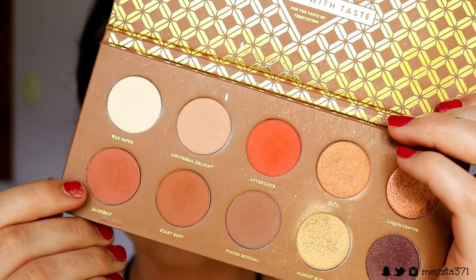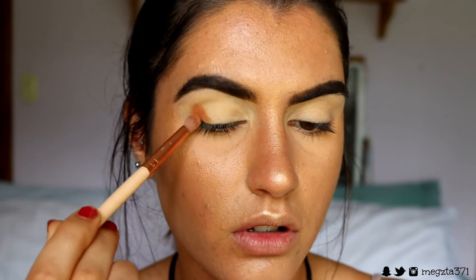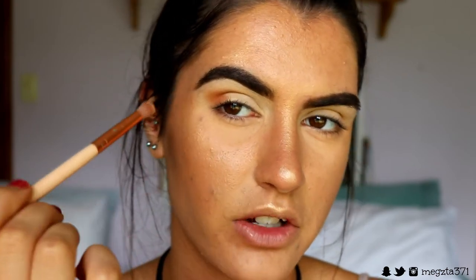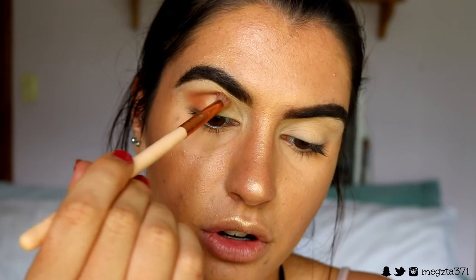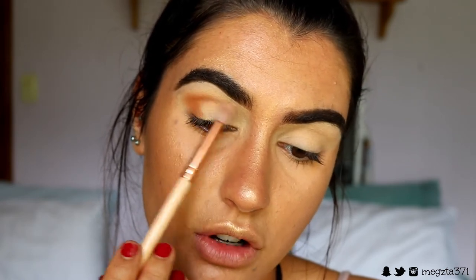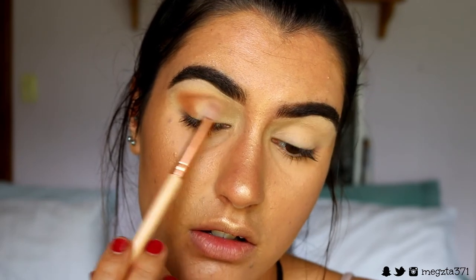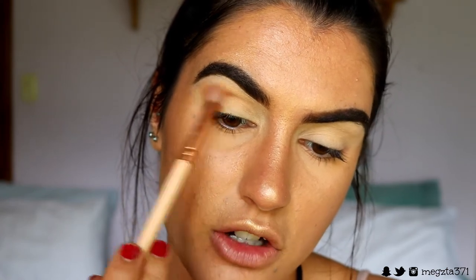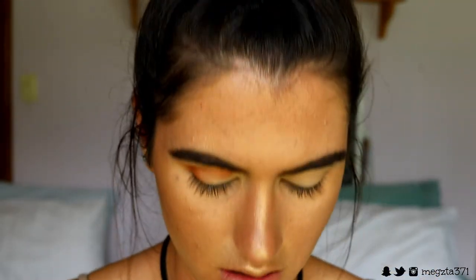Now that our lids are primed, I'm going to take Alchemy from my Caramel Melange Zoeva palette and place it on the outer part of the eye — the outer corner and slightly through the outer crease to deepen it up. I first stipple it on to get the most pigment in that area, then hold the bottom of the brush for a light hand and more control. I just keep going back and forth on the outer corner, slowly bringing it a bit further in with each stroke.